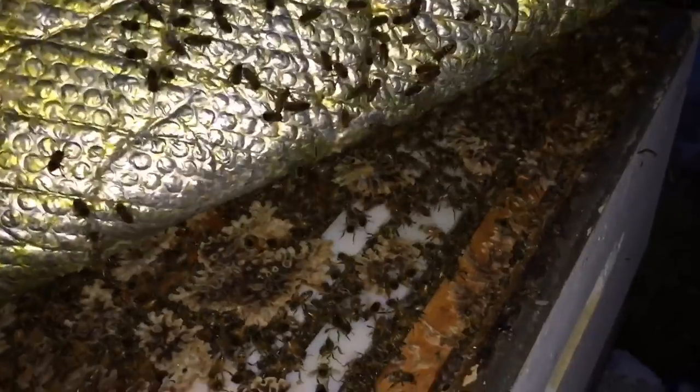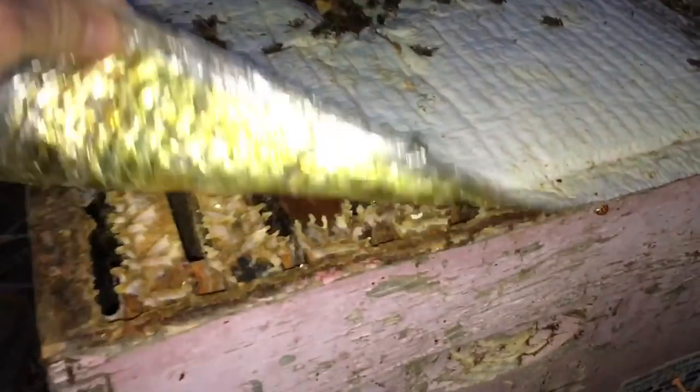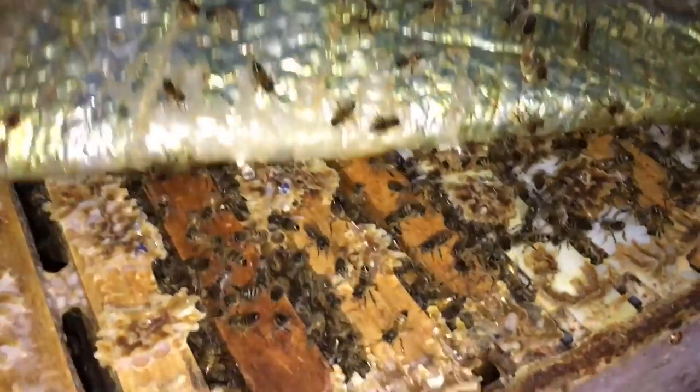Let's just take a little peek to see what we've got. That looks good. These guys are getting hungry — need to get some honey out to these guys. These guys are good for food, decent cluster, nice and calm.